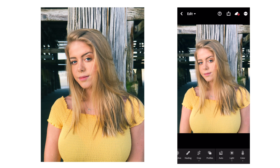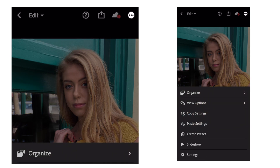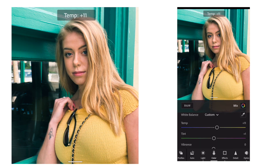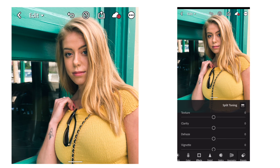The next photo I'll be editing is another portrait. I really like the way the last edit came out and I want the two portraits to look similar, so I'm going to hit the three dots in the top right corner to copy my settings. Then I'll switch over to the second portrait and hit the three dots again and hit paste settings. I think I need to make it a little bit warmer, so I'm going to go to the color icon and adjust the temperature. I'm going to go to the effects tab and hit split toning to fix the shadows — I think it's a little too cool, so I'll warm it up a bit.